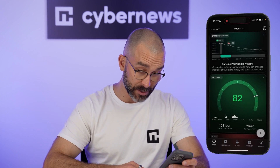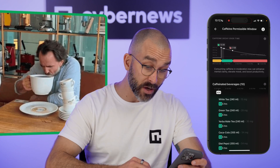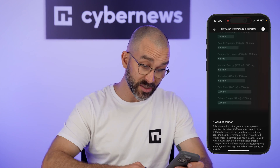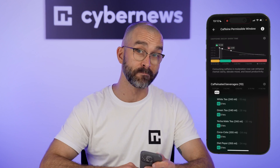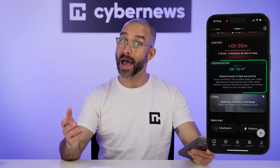The UltraHuman Ring Air packs a surprising number of bonus features. One of my personal favorites is caffeine window detection. I've been trying to cut back on coffee, and this tool tells me when my one allowed cup of the day will give me the best boost without wrecking my sleep later — surprisingly useful. The ring also offers circadian alignment tracking, using your activity, heart rate, and sleep patterns to estimate your natural rhythm. Helpful in theory, but the most accurate way to track circadian cycles involves hormone testing like melatonin or cortisol, which this ring can't do, so take that feature with a grain of salt.